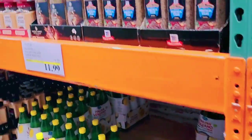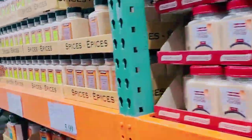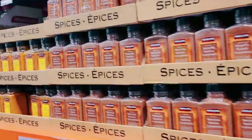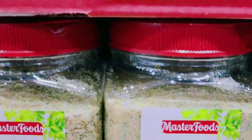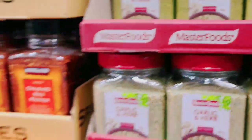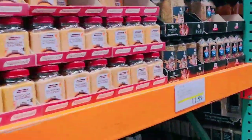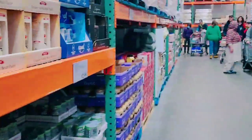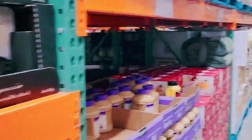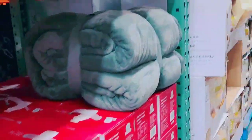Hey guys, welcome back to another video. Today I'm in Pascoe, already inside. I've just picked up one of these garlic herb seasonings, and I have a full seasoning already — the all-purpose seasoning that I use on the channel. Well, on the next channel — this is just the cooking channel I use it on.